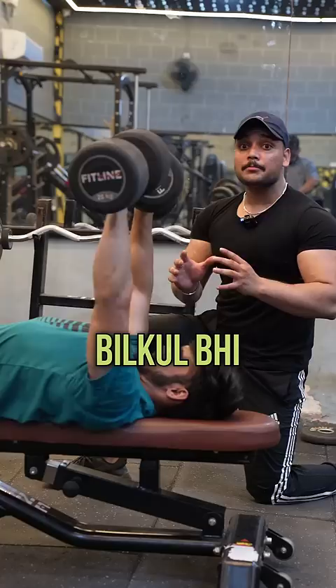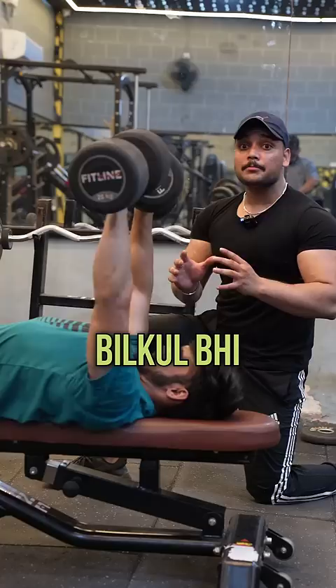You have to choose your 12 reps in good form. Don't take so much weight that your reps break down, and don't go so light that you can't reach 10 to 12 reps. Apply this to all body parts and you can see the growth.